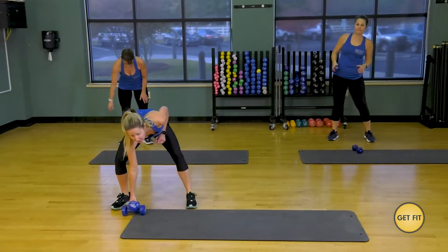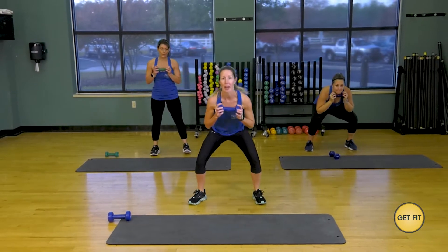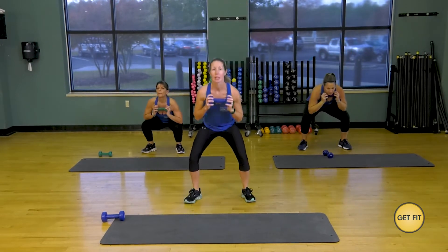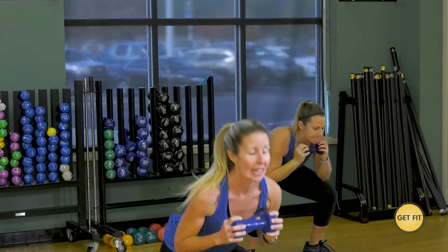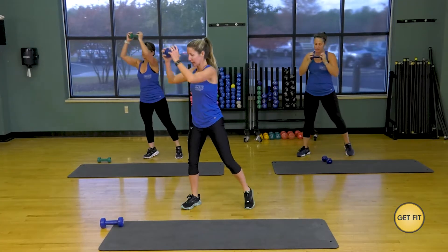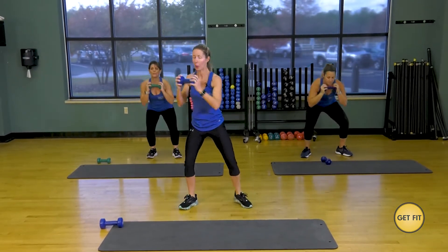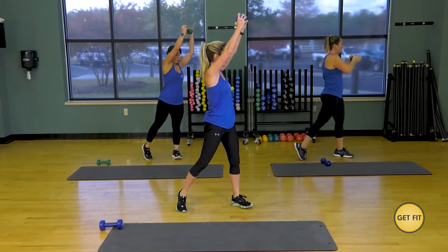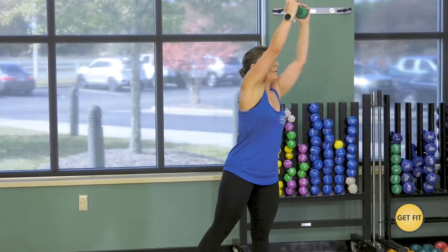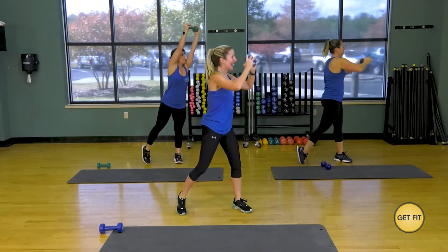Go ahead, reach back down for that one dumbbell. Let's squat and press — press it all the way up, give me good rotation. Down, rotate all the way up. Come on, press that dumbbell nice and high. Nice and slow. Let's slow it down a little bit more — this is our low intensity, no jumps. And rest. Good.